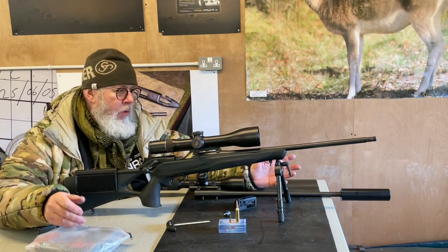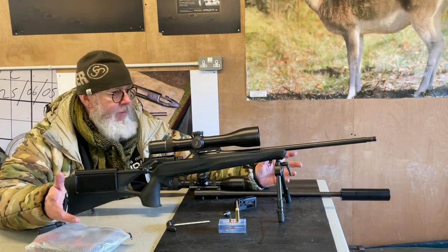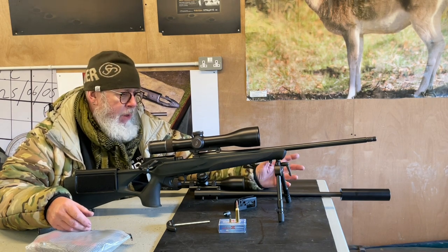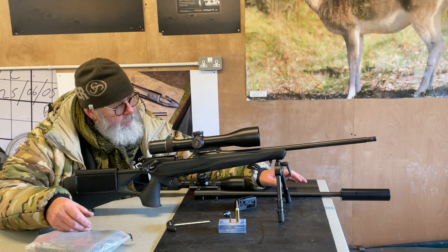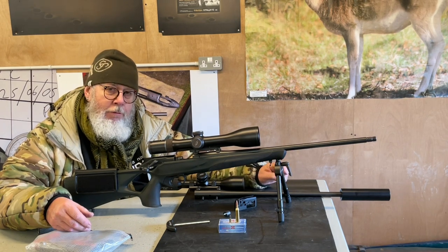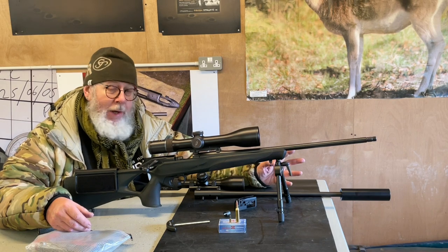Nothing really new, but great. I've got three barrels of mine: a heavy calibre, a .243, and a .270, so I'm pretty well set up. One thing that Blaser has been doing for some time that I've never managed to get my hands on is their rimfire conversion, which is a very clever system.